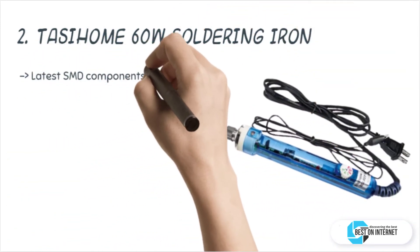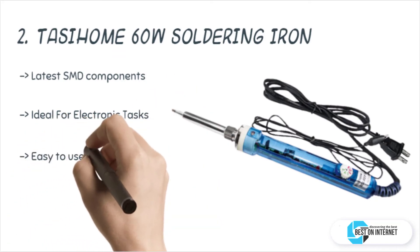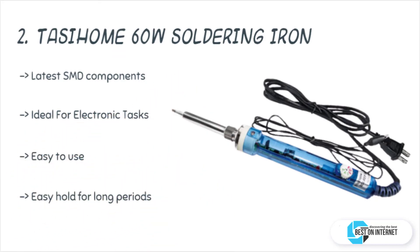The second product is the Tassi Home 60-watt soldering iron. This 60-watt, 110-volt SAW REP 2000 from Tassi Home is an electronic repair and art tool which gives you a wide range of soldering options. It comes with an integrated anti-static crocodile clip which helps keep the unit grounded.